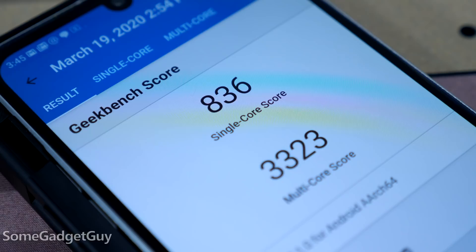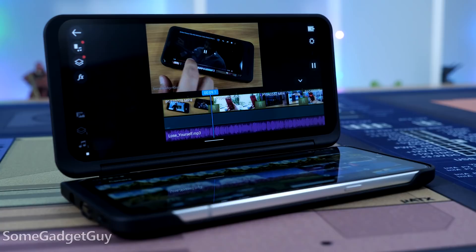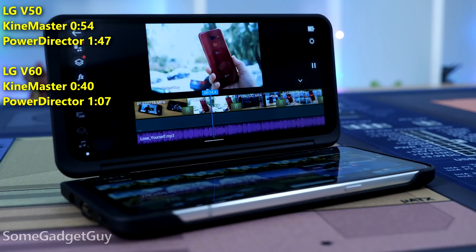Which brings us to performance — I've got no complaints. This chipset is ridiculous overkill. Seriously, we've been overboard on compute power since the Snapdragon 845 for what people really need to cover the basics. Year over year, Qualcomm delivers some decent improvements. In my video rendering benchmark — taking six UHD clips, a watermark, transitions, and a soundtrack to create a one-minute project — the V60 improves on the V50 by a noticeable margin. Transcoding numbers are looking really good year over year too.